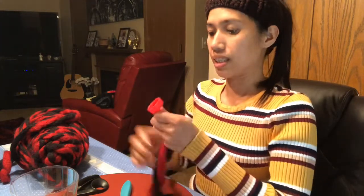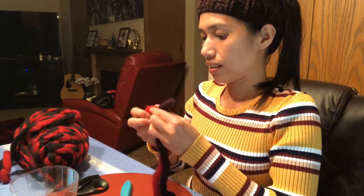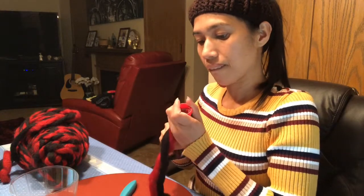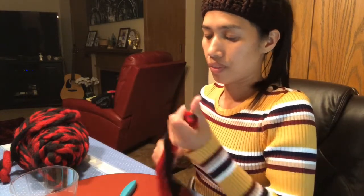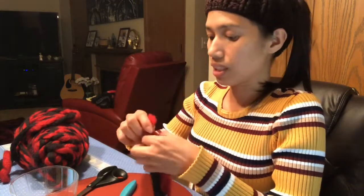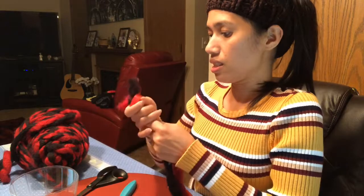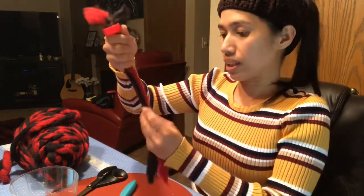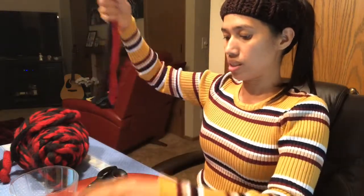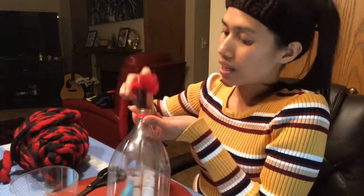Now I just need to tie it. You need to secure it well, so I'll tie it again. It will not go down anymore — it's secured. Now I'm going to close the bottle by putting the cap back on.